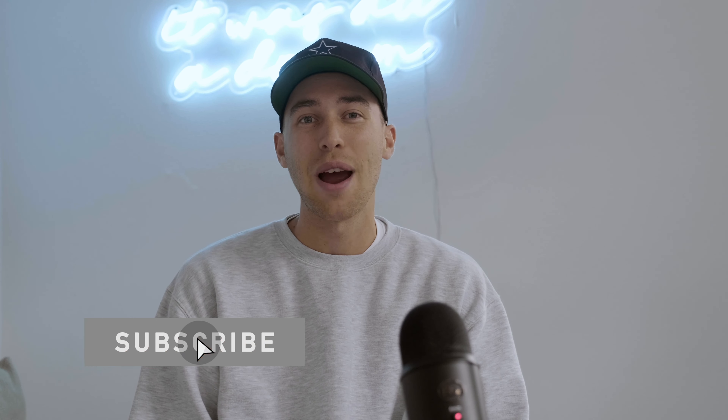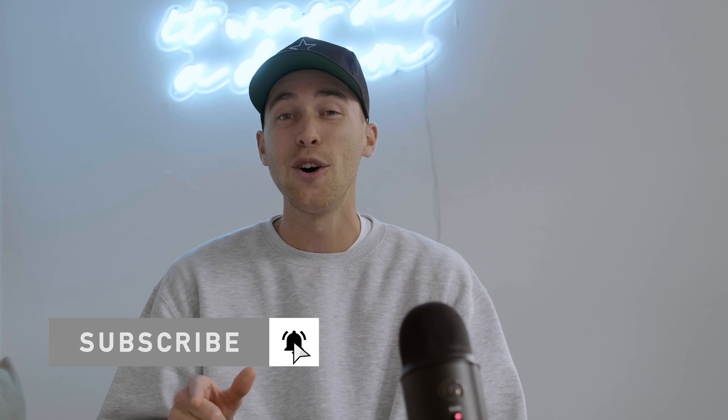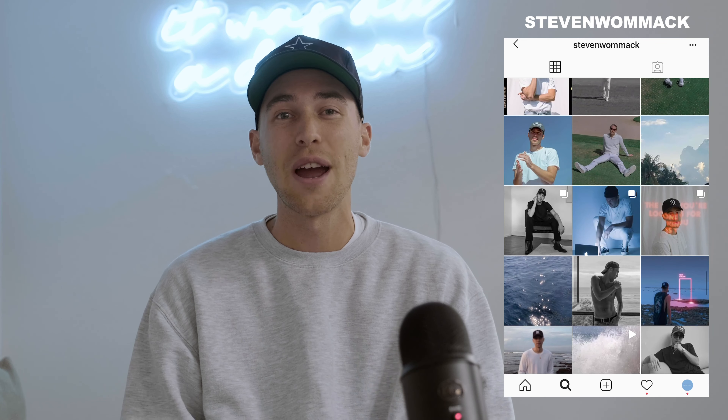If you haven't already, make sure to subscribe to my channel and hit the notifications bell so this channel keeps growing and you won't miss out on any of my future tutorials. If there's anything you need or any questions you have, feel free to DM me on Instagram — my handle is Steven Wommack. I'm trying to reply to all of your DMs. It's been a lot of DMs lately, so hang in there and I'll reply. I'm going to do a big reply session tonight.